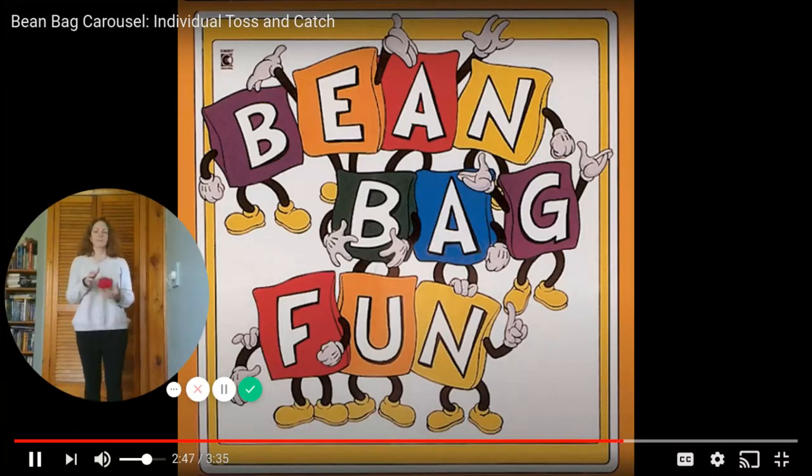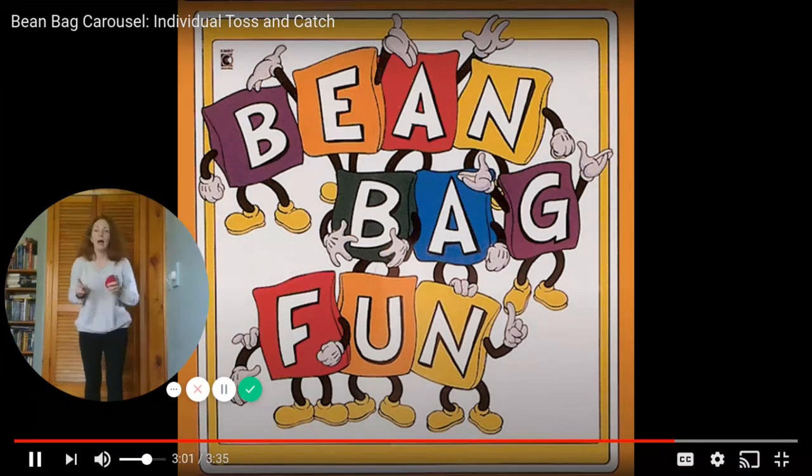Now stand still and toss your beanbag straight and high again, and catch it with both hands. Keep tossing clowns. I'm going to challenge you — can you toss it from one hand to the other hand? Come to the fair. Beanbags jump in the air. Back straight and high.